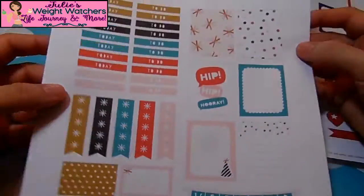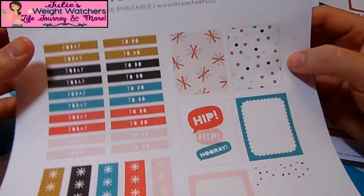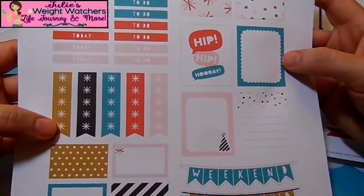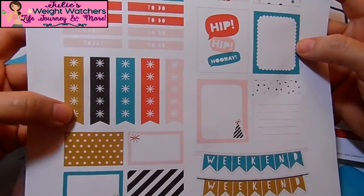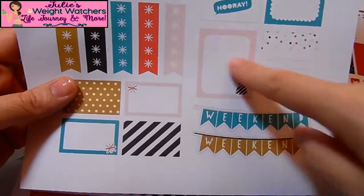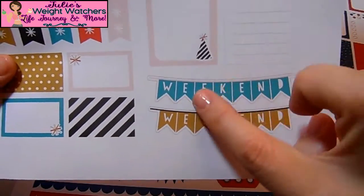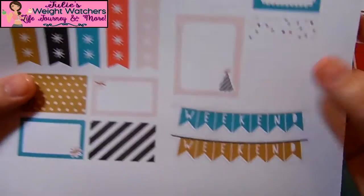This is one that I featured last week — it's from Three Cheers Company. I'm not sure if I'm going to be using any of these little squares. It's somewhat of a happy birthday theme, but I really like this weekend banner, so I'm probably just going to use that out of this one.